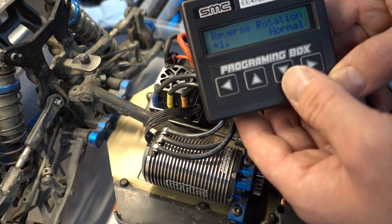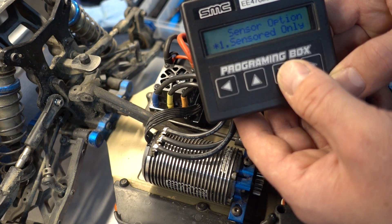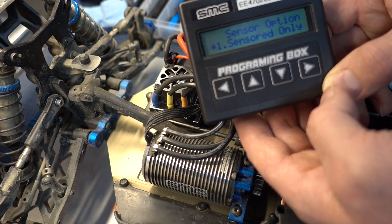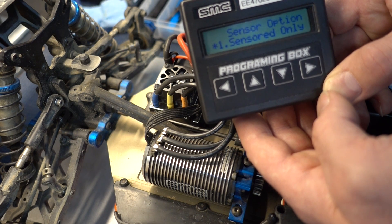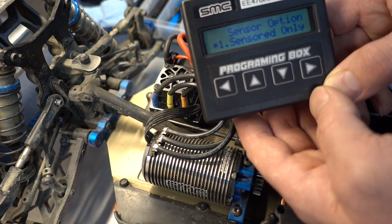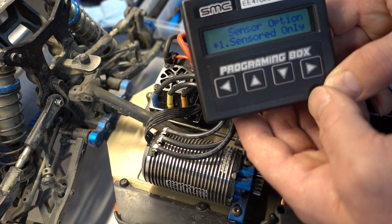Reverse rotation — if necessary, I don't typically use it and leave it at normal. This is a very important option: the sensor option. You're very much encouraged to leave it in sensored only. The car will stop if the sensor wire breaks, but the ESC performance is far superior and also much, much cooler when running in sensored-only mode.